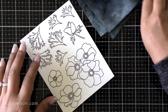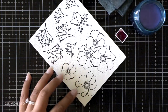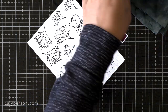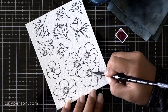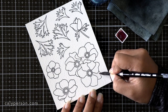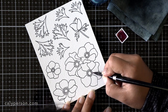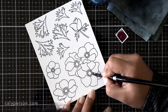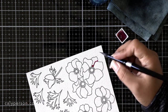I've stamped my images on Arches Cold Press watercolor paper using VersaFine Onyx Black ink. You can also choose to emboss it if you don't want the colors to bleed into each other going from petal to petal. Heat setting it is helpful also if you don't want to smear or smudge the ink. You can also stamp in a lighter color if you want no-line watercoloring.